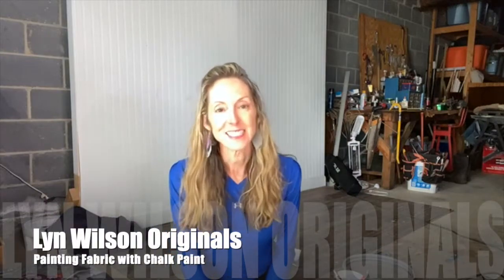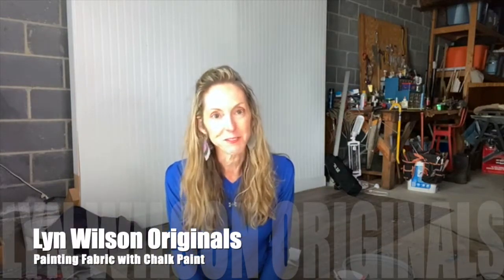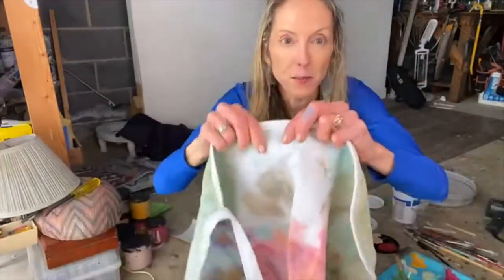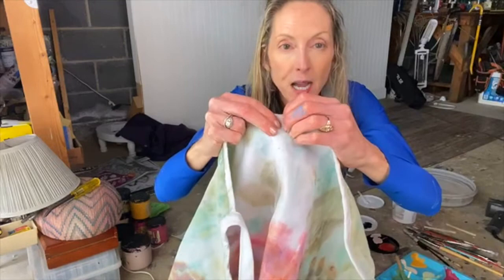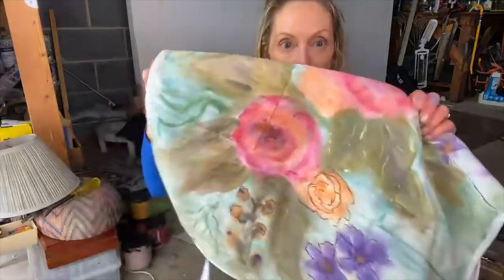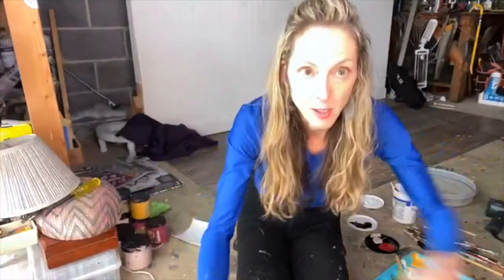Hey everyone, this is Lynn Wilson at Lynn Wilson Originals. Today we're going to paint some fabric. Painting on these white pieces like this — the fabric has sort of a tighter weave, it's a smoother fabric — I found was a little bit easier than painting on jeans.